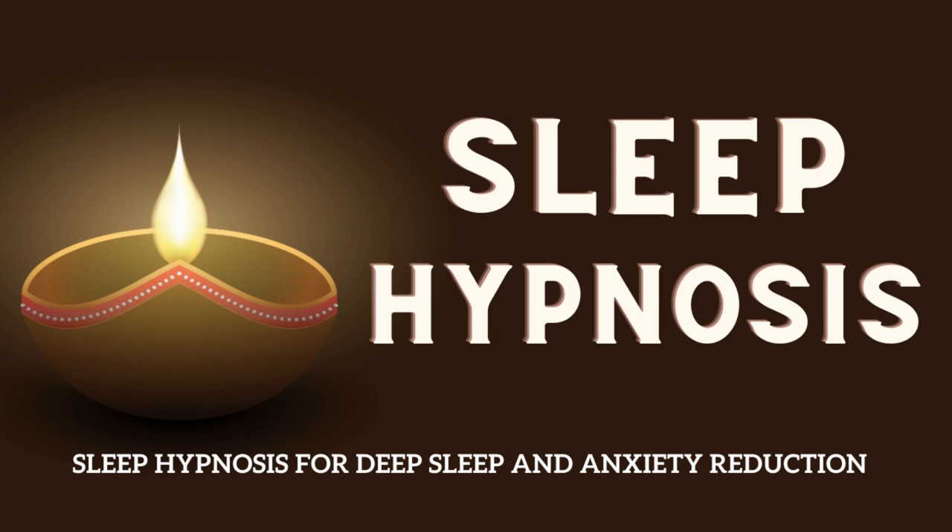In a moment I will count down from five to one. With each number you will feel yourself drifting further into a state of deep relaxation and sleep. Five... four... three... two... one.